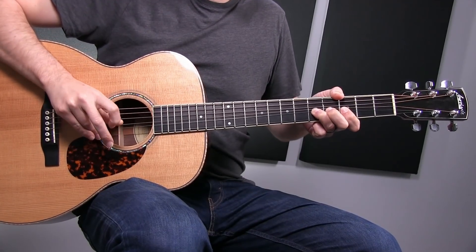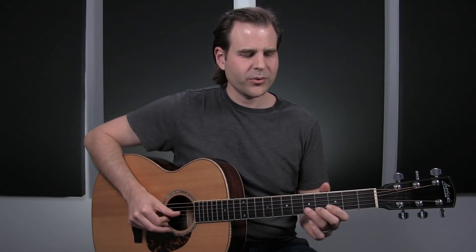So what is bending? Well, in essence, it's this cool, crazy sound. What's cool about it is it's very vocal-like. It's really a lot like playing a bottleneck slide in that you're not restricted to just notes at the frets. You can really get in between there — you hear the journey from one note to another.